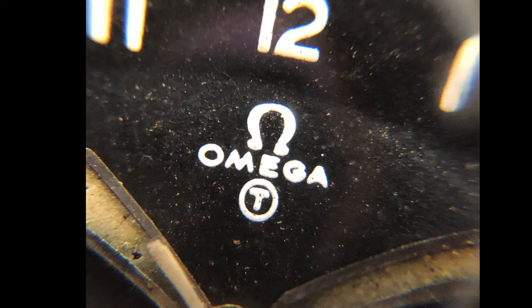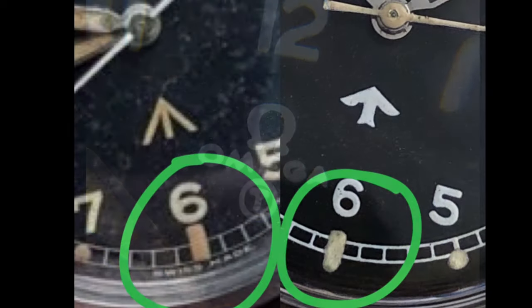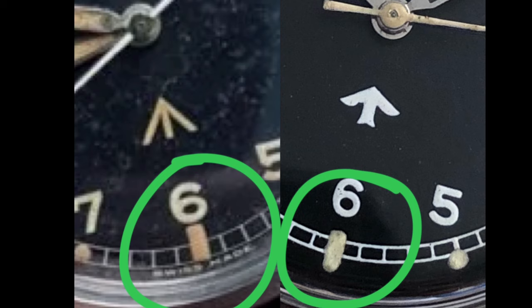Four very distinct changes on the official redial are the Fat Arrow, the fat-drawn Omega logo, the circle T below Omega to indicate the luminous is Tritium, and the word 'Swiss made' removed.